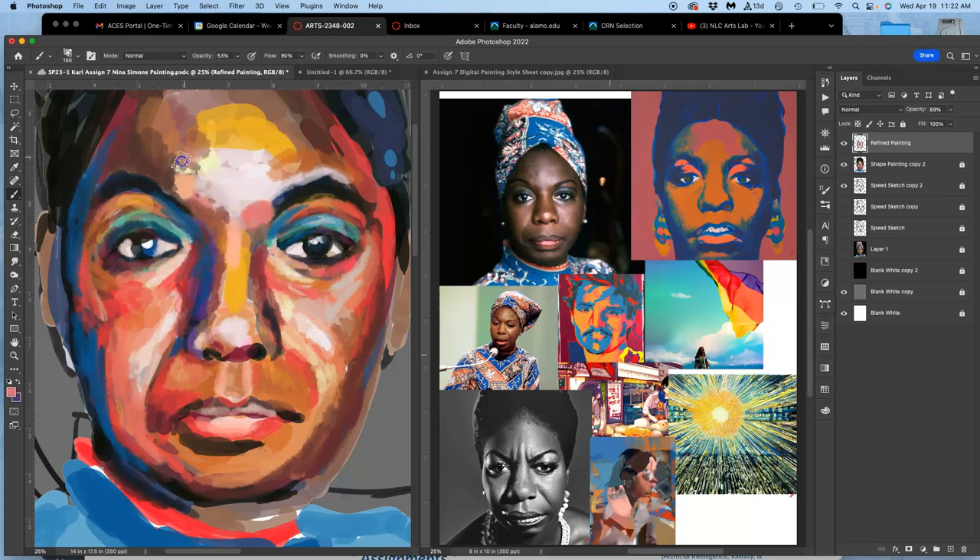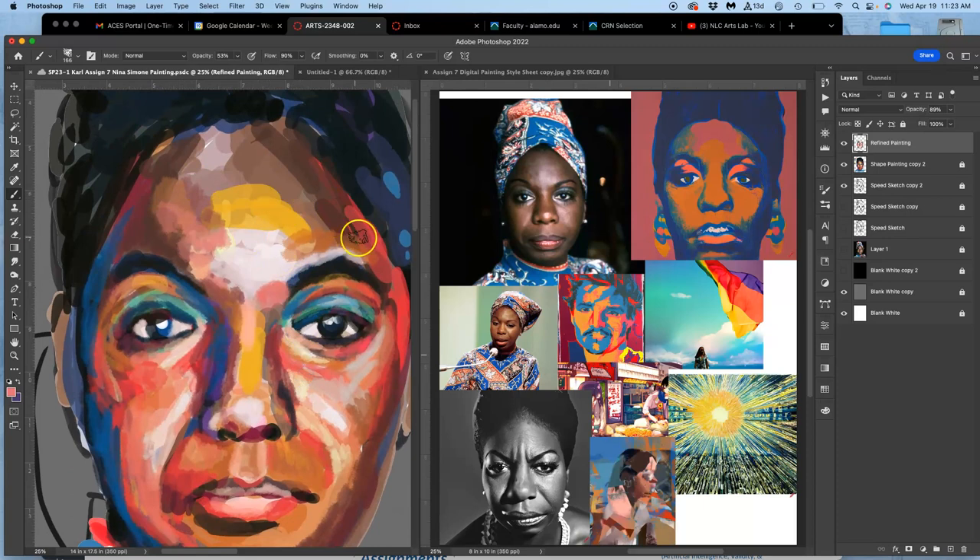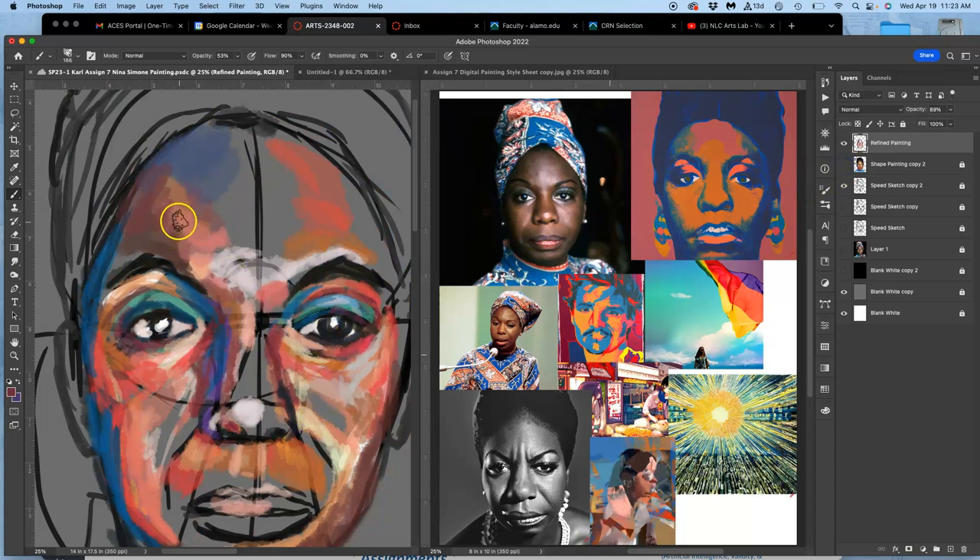A tool a lot of digital artists like is the smudge tool — I'll give you an example. On this forehead I've got a lot of bold shapes, so I'll put them into the refined paint layer and fill with some color. The smudge tool is right here, underneath the gradient tool. It looks like a little finger blending paint together. If you think of your pixels as powdered pigment like pastel, you can use the smudge tool with different brushes at different strengths — I always like a strength lower than 30, kind of like dodge and burn — and you can push and pull your pixels together.